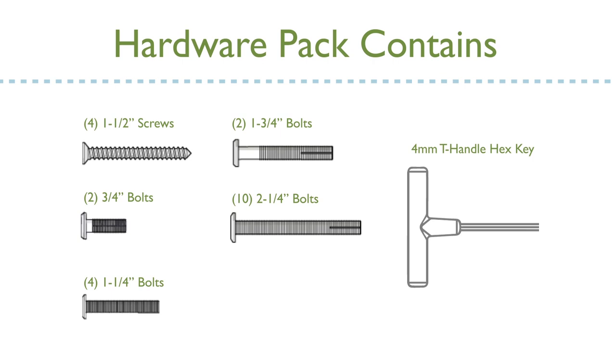Your hardware pack should include four 1.5 inch Phillips head screws, two 3.25 inch bolts, four 1.25 inch bolts, two 1.75 inch bolts, ten 2.25 inch bolts, and one 4mm T-handle hex key.